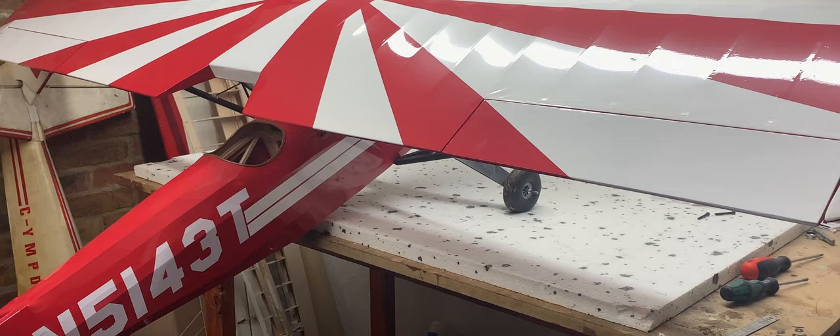The Sertabria is chomping at the bit for its maiden flight. The long months between my last update and this one have given me the time to get her for the most part finished.